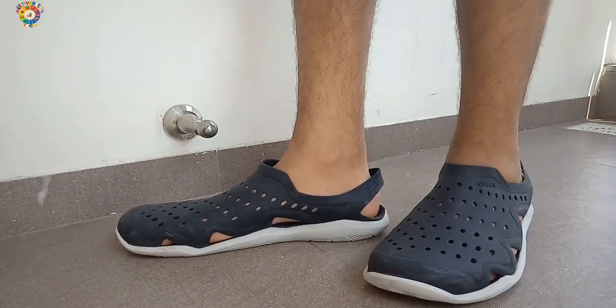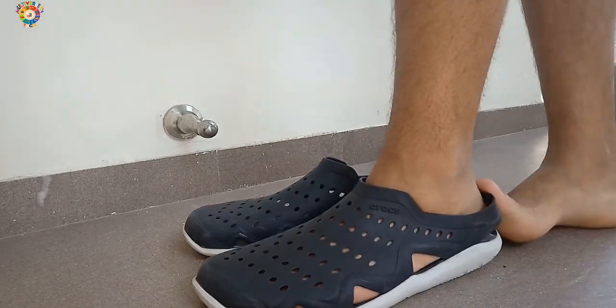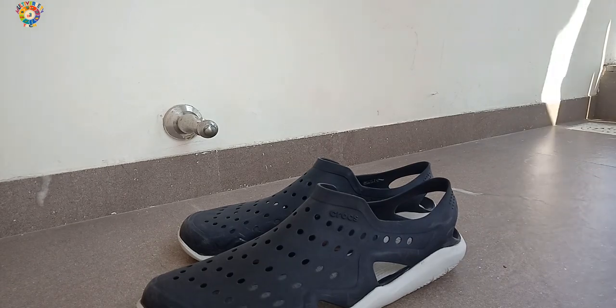Now I'll be showing you how to take your feet out — just slide your feet ahead and do the motion, as you can see on the screen.